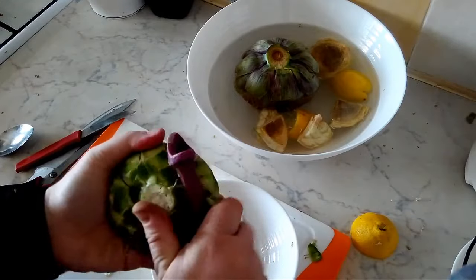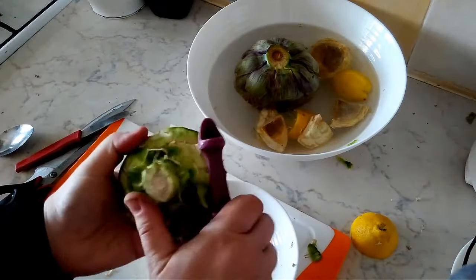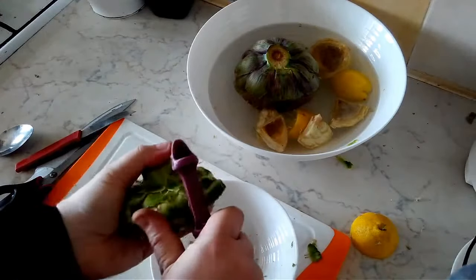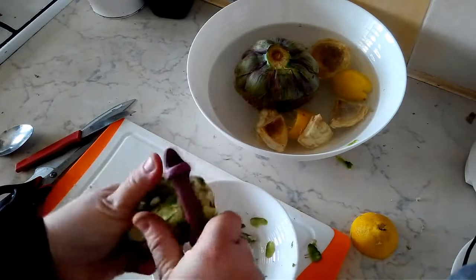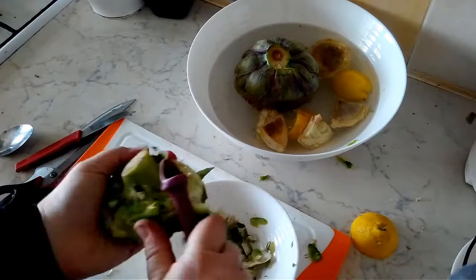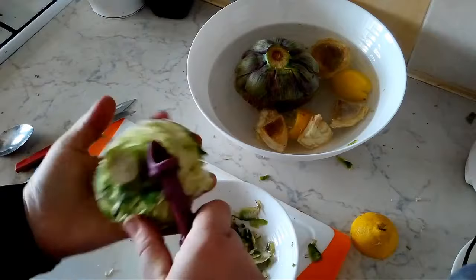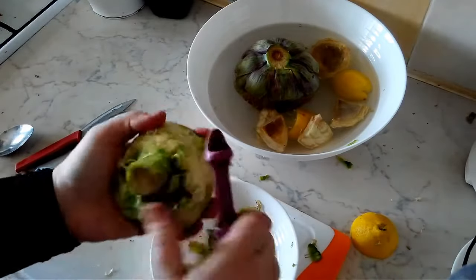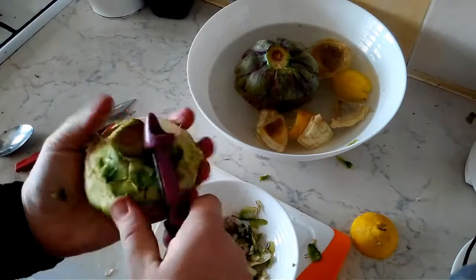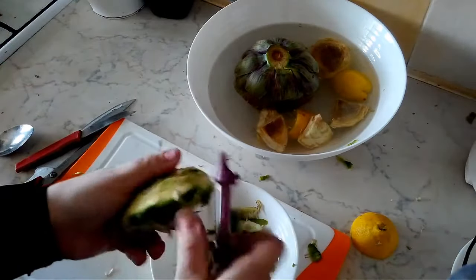This bottom part is a bit tricky because you do want to leave as much of the stem as possible but remove the outer bits because they are hard. You do want a good quality vegetable peeler to do this, because an inexpensive, poor quality one will just break on you. You can also use a knife if you feel more comfortable with that, but I found the vegetable peeler is so much easier.